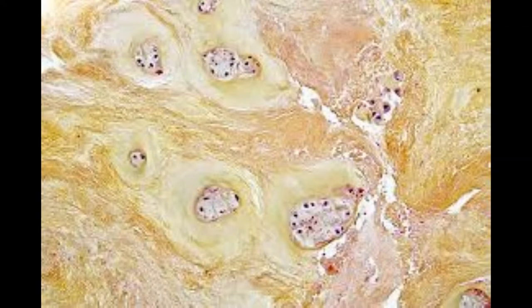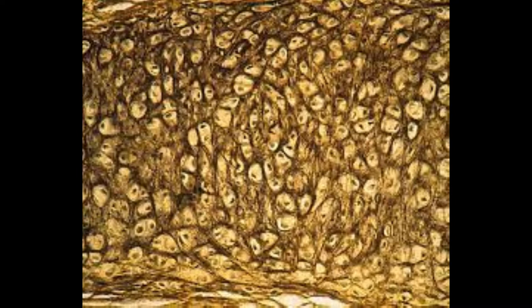White fibrocartilage consists primarily of collagen fibers and forms the cement in joints that permits little motion. Yellow elastic cartilage is found in the ears and epiglottis and differs from white fibrocartilage in that it has a higher ratio of elastin to collagen fibers. Yellow elastic cartilage is more opaque, flexible, and elastic than hyaline cartilage and is distinguished by its yellow color. Its ground substance is penetrated in all directions by frequently branching fibers.